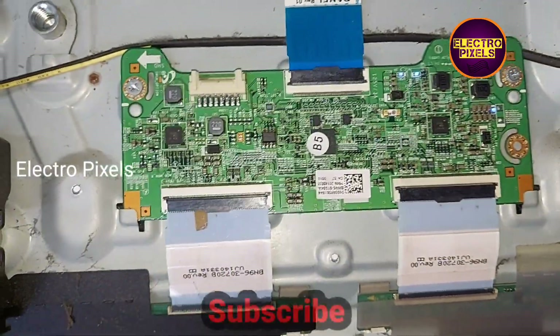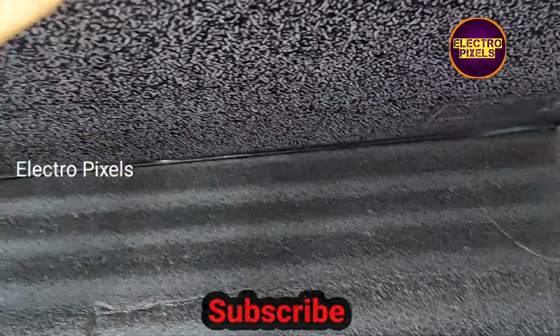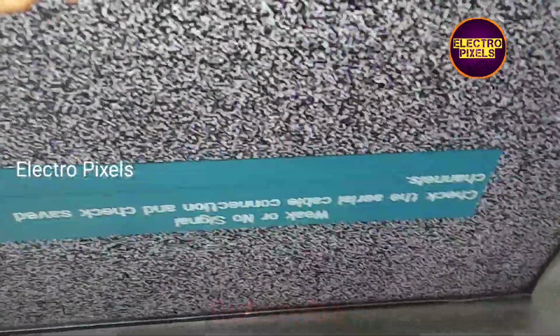Now the TV is turned on. Let's check the picture. Here you can see the display has reset and now the picture comes.